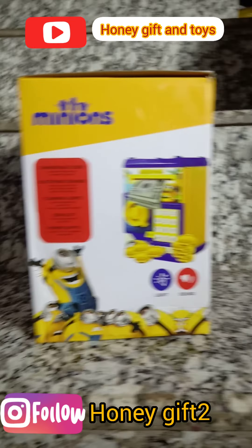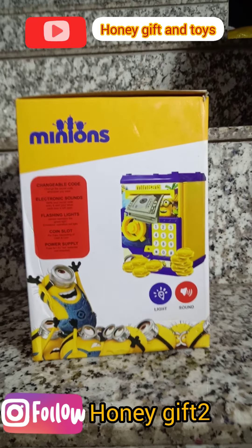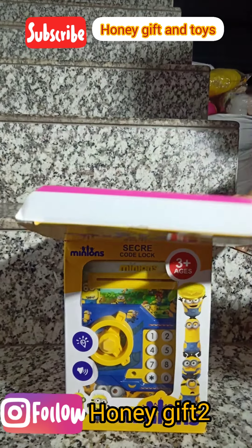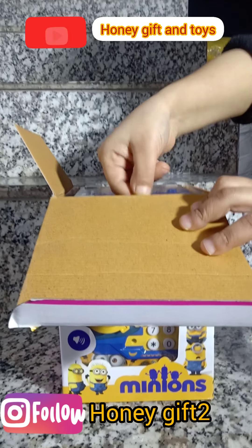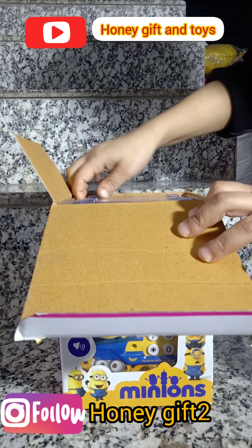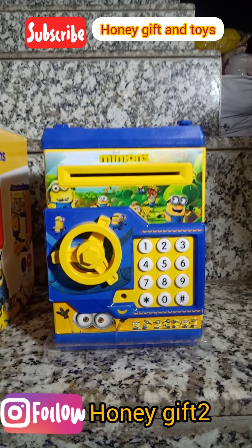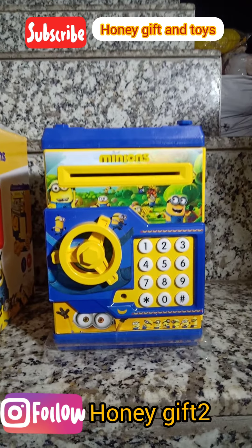But we will show you how to actually use it. So let's do it — let's unbox it. You can see how good the packaging is. You can see the color, how good it is — the Minion print, that is yellow and blue.